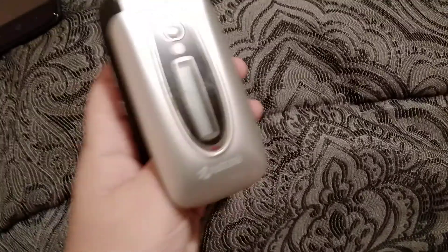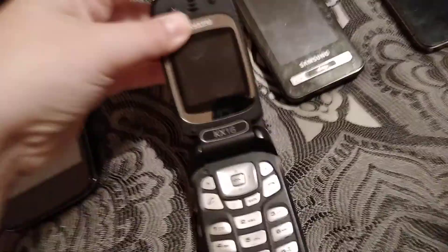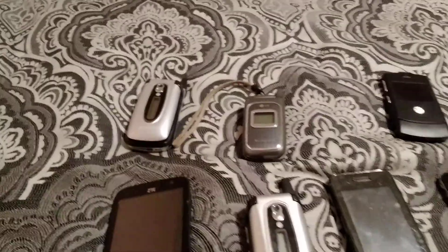Right here's the other Kyocera flip phone. This is my brother's old phone too — Model KX16, same thing as the first one.